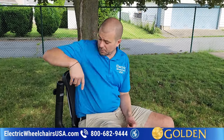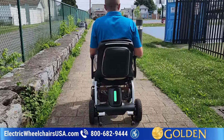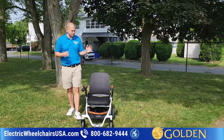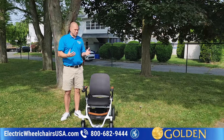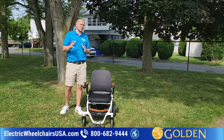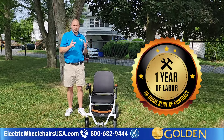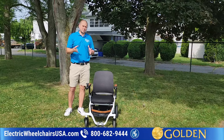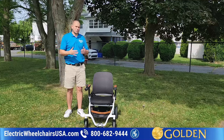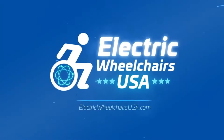Overall, it's a really cool chair — we really like it a lot. It's being distributed by Golden Technologies, one of the best brands in the industry. If you're looking for an awesome folding power wheelchair unlike any other in the industry — airline approved, super comfortable seat, and one of the more technologically advanced chairs available — the Ally is an awesome choice. Golden Technologies has been around for around 30 to 40 years, with excellent support and warranty. The warranty includes a one-year labor contract, so as long as it's approved by Golden Technologies, they will send a technician to your home for the first year to diagnose and resolve any issue. If you have any questions about the Ally or any Golden Technologies products, give us a call at 1-800-682-9444 or visit us at ElectricWheelchairsUSA.com.